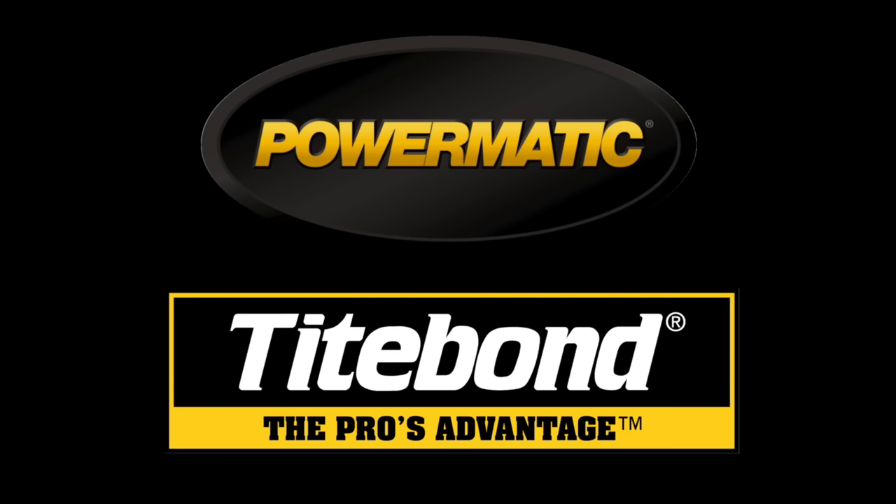The Wood Whisperer is sponsored by Powermatic and Titebond. So you've got yourself some builder grade oak cabinets that are perfectly functional. There's nothing wrong with them, but you just want them to look a little nicer. One of the things people do to update them is give them a coat of paint. But there's a right and a wrong way to do it. Lots of products on the market — I'm going to show you what's most familiar to me as a furniture maker.